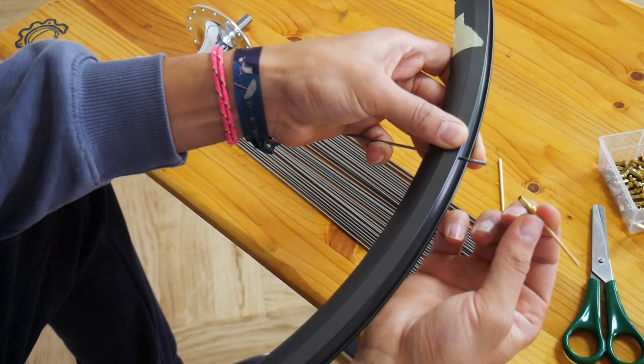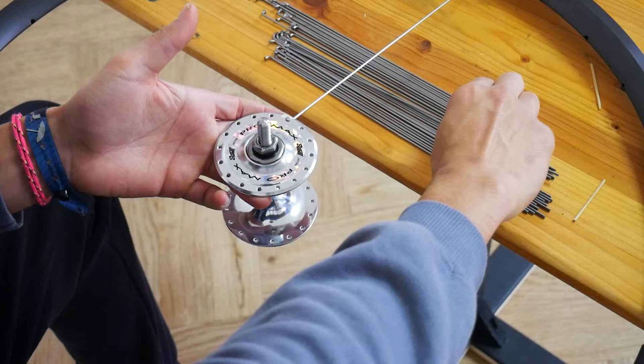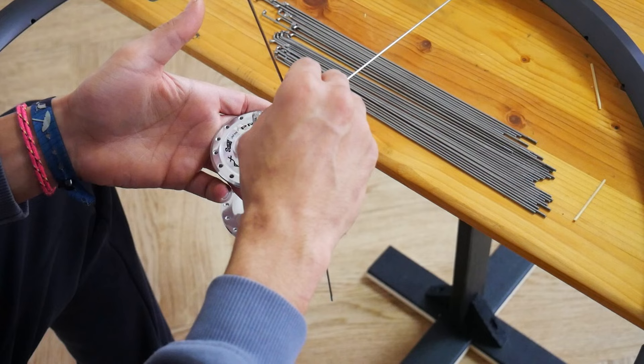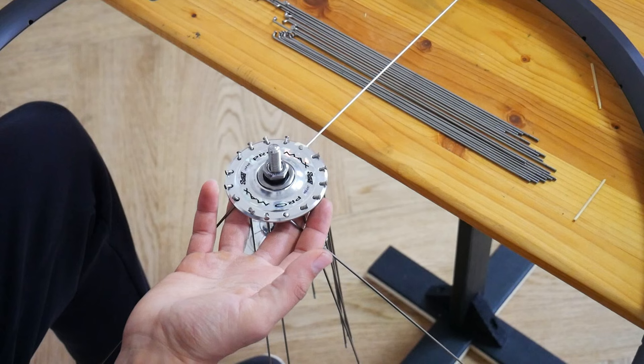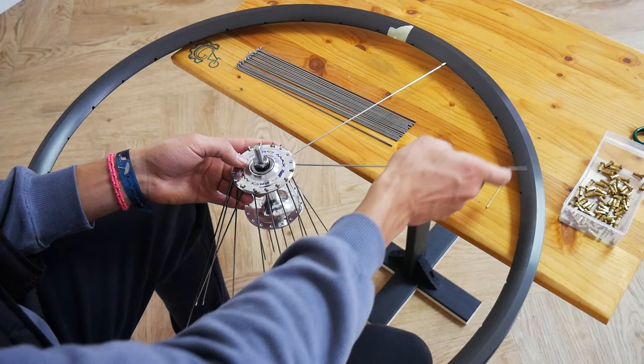I don't screw the nipples on all the way because it becomes very difficult to add the last spokes, so I just leave a little bit of thread. Once I have the first spoke attached to the rim, I then just add the rest of the spokes. From the first spoke it's important to always skip one hole and then insert the second spoke onto the rim.